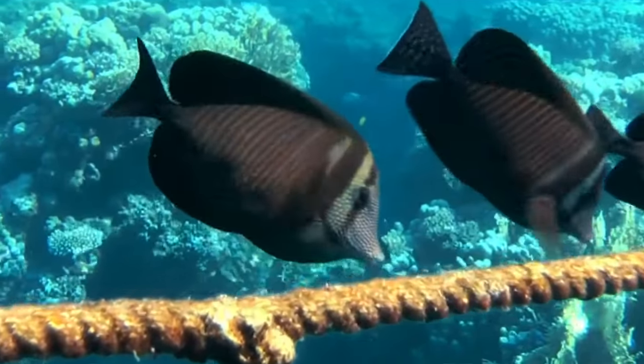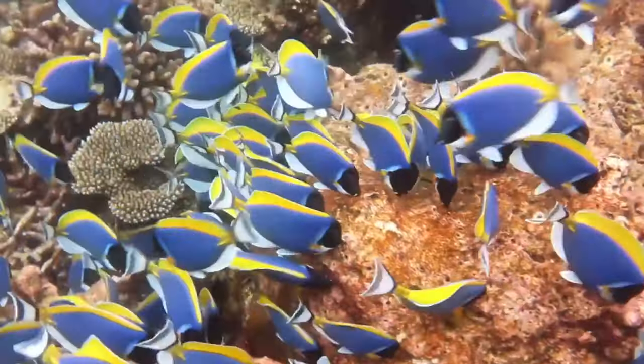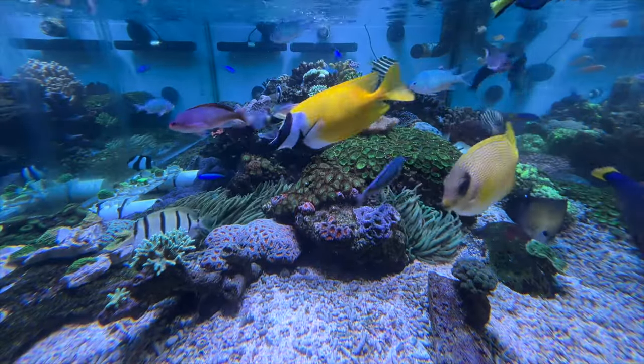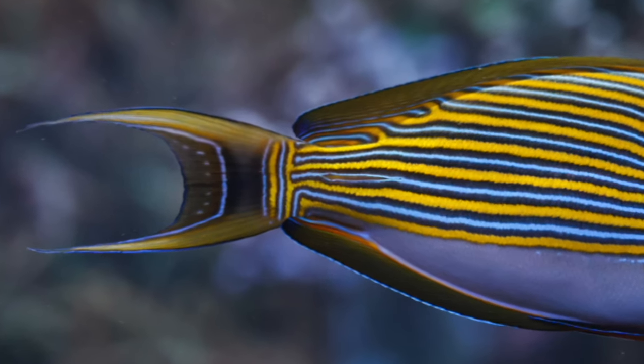Surgeon fishes in general will do three things in life: they'll eat algae, they'll defend their algae, and they'll have babies to then eat more algae. They'll defend their algae patches on the reef against other food competitors or herbivorous fish — certainly other surgeon fishes and tangs, but also rabbit fishes and fox faces. They're also equipped with a sharp scalpel-like blade on the caudal peduncle on each side of the tail, which they'll commonly use in a slapping motion against other fish to hurry them along.